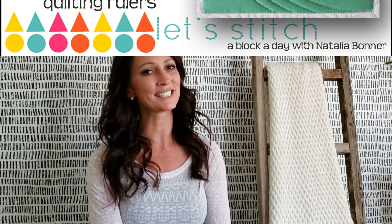Hey everybody! I'm Natalia Bonnert. It's day 159. Today we're going to be stitching using my 4-in-1 machine quilting ruler. Let's get stitching!